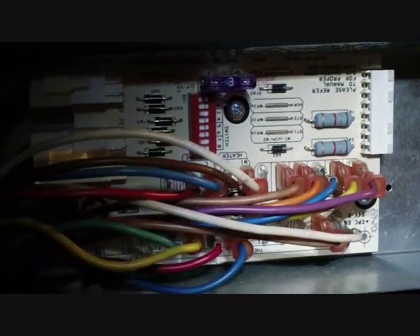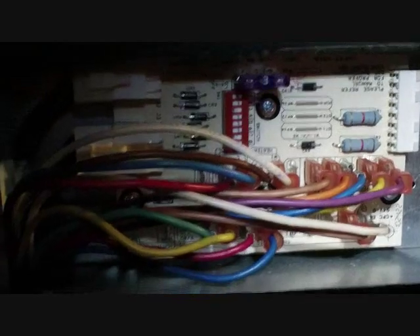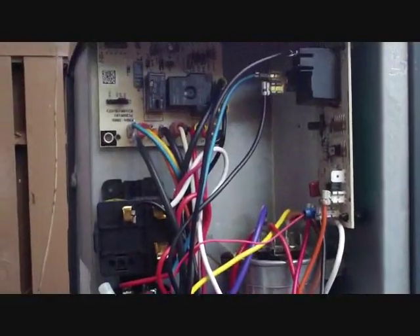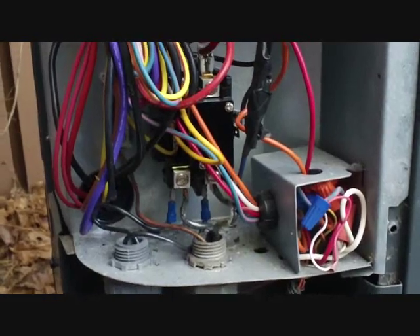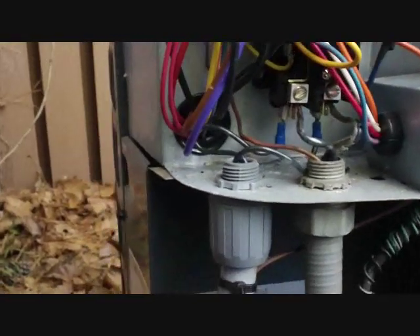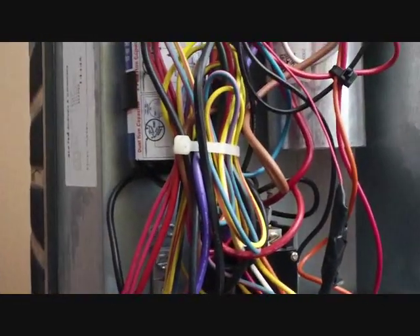Now that the new board is in, I'm going to put the power back on the air handler, leave it off to the condenser, and turn it on in heat to see what kind of signal it's sending to the condenser. This is our SSZ14030, which is a 14 SEER Goodman unit. When it's matched up with that variable speed air handler with the TXV valve, it becomes a 15 SEER system. There was a tax credit a couple years ago, and that's why this was installed.